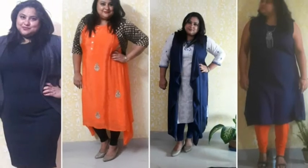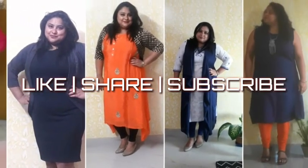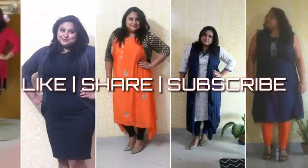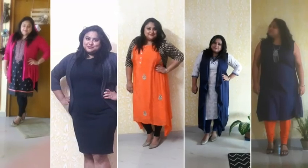Thank you for watching this video. Please share and subscribe to my channel. You can also visit my blog for more plus-size clothing ideas. All details are mentioned in the description box below. Love you and see you soon!